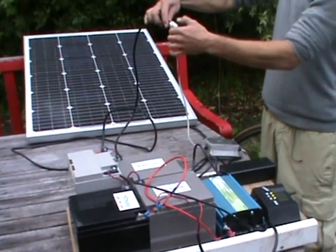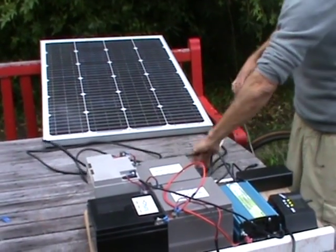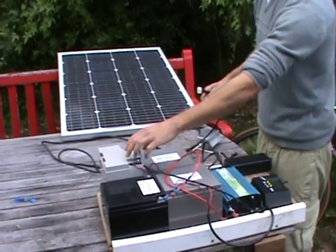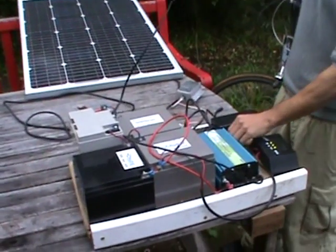That's one way, and using the same panel there's also another indirect system which has some advantages as well. This system uses a 48 volt panel, and here I have four 12 volt batteries hooked up in series to give me 48 volts, controlled with a regulator.